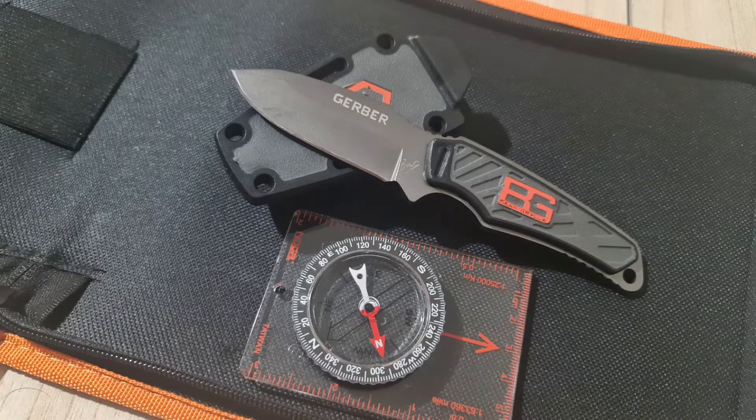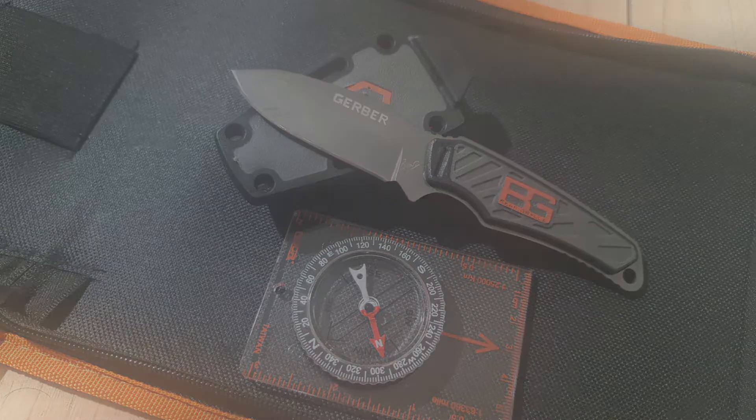Good day EDC community and knife community. Just a full disclosure, I am a peace loving and responsible knife owner. I do not support the unwanted use of violence against others. Be a responsible owner.